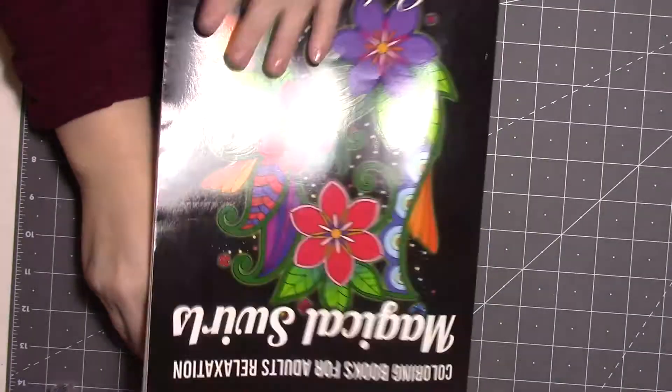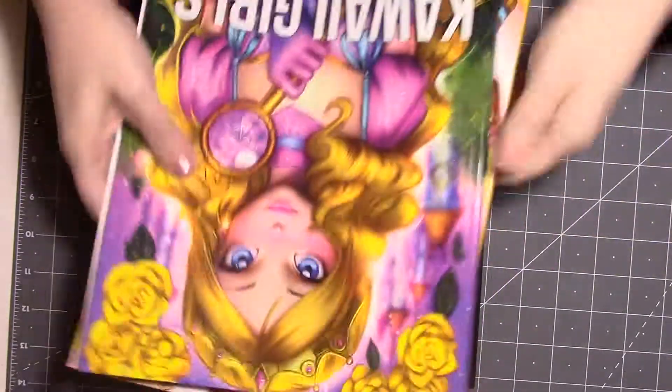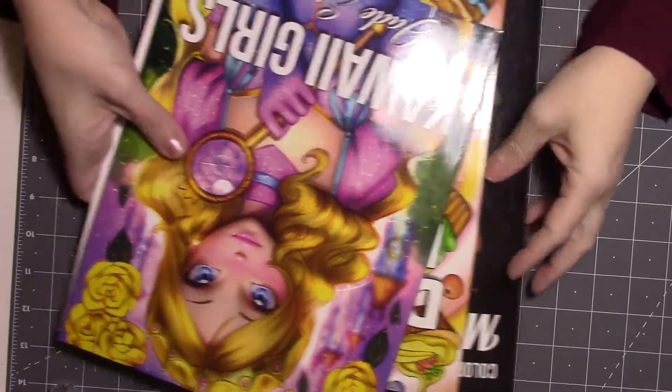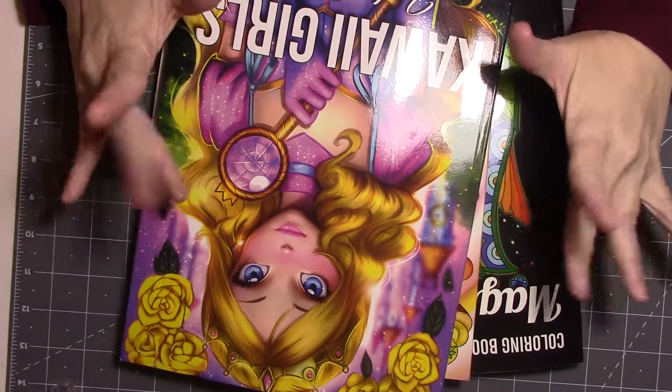I hope you have a good week. This is kind of a low-effort video but it's what it is. Happy coloring and I will see you next time. Bye!